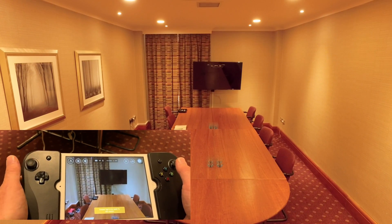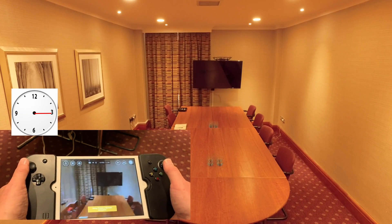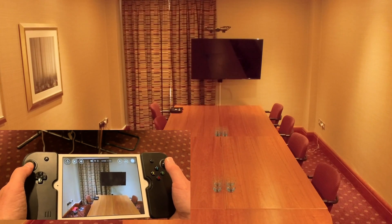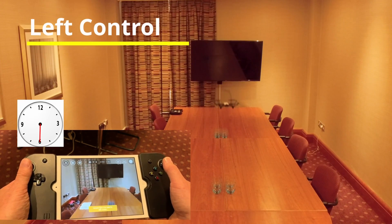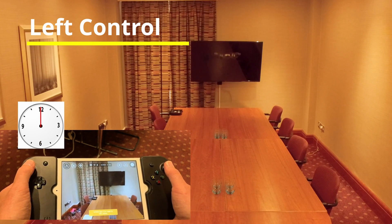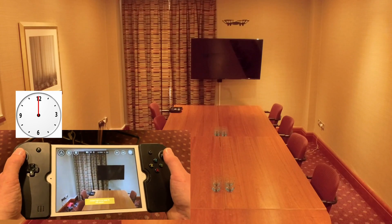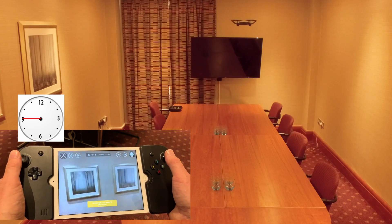We're going to make sure that the drone is turning properly. Moving left and moving right. Then we're going to push the left stick down to 6 o'clock and up to 12 o'clock — checking that everything is going up and down. So this is down at 6 o'clock, up to 12 o'clock, left and right.